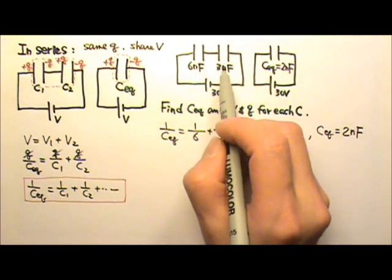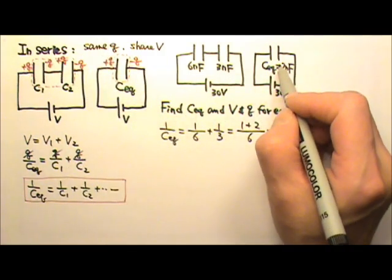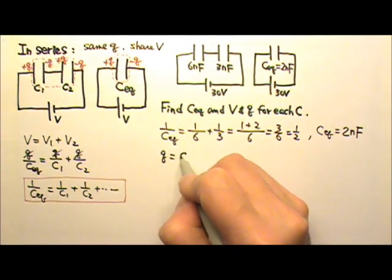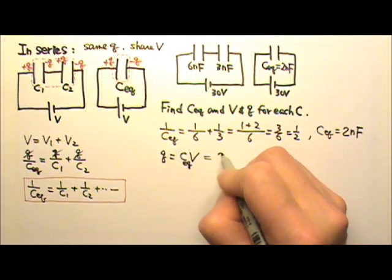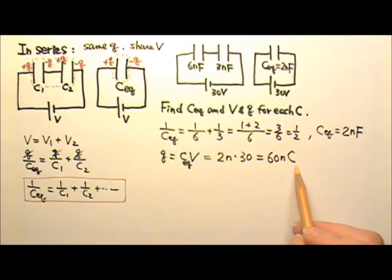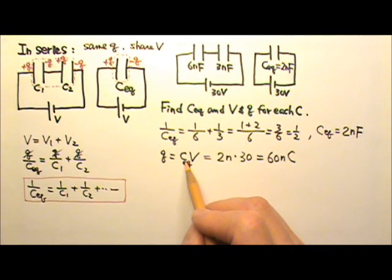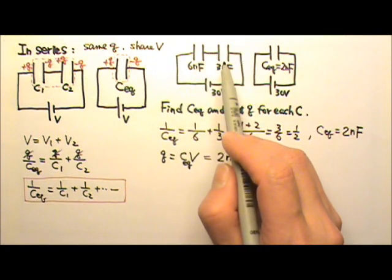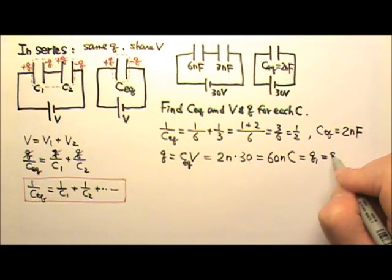Because when two capacitors are in series, they get the same charge. So I can first find the charge on the equivalent capacitor. Q equals Cv, so this is 2 nano times 30 volts, which gives 60 nanocoulombs. Note: capital C as a unit is coulombs for charge, while C as a symbol is capacitance. Because the two capacitors in series get the same charge, this is also Q1 and Q2.